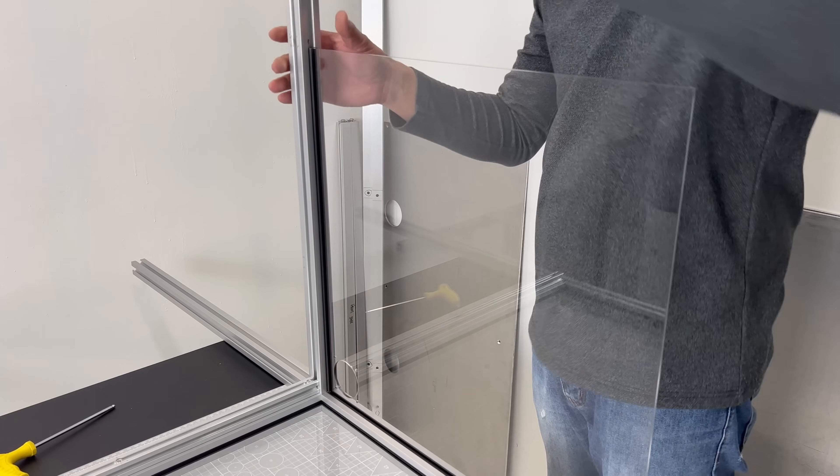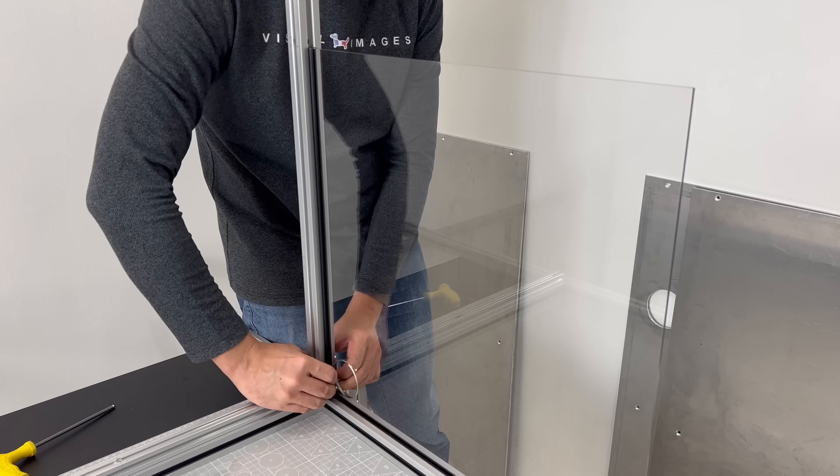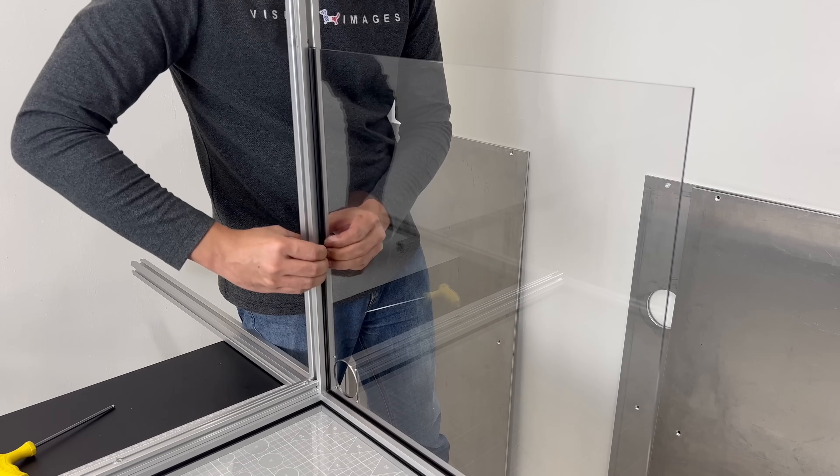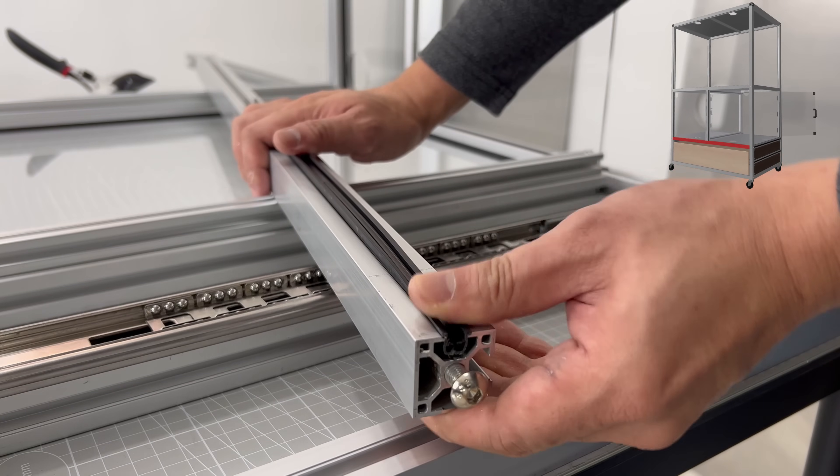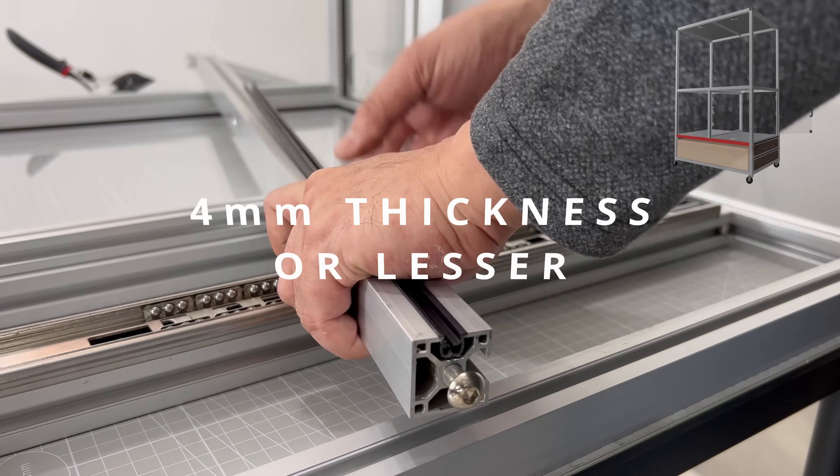The panels were accurately cut and they fit exactly the way I modeled the design. The thickness of the panel turned out to be 3.3 millimeters exactly. If you are building this too, choose your materials at approximately 4 millimeters or lesser.